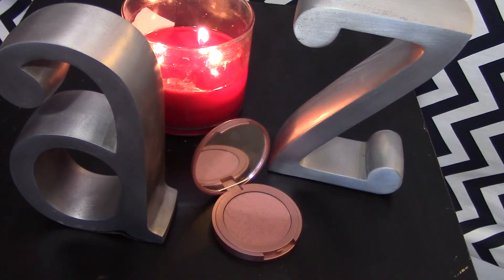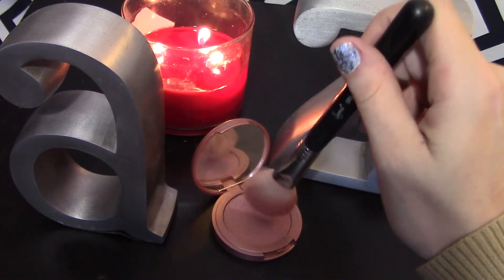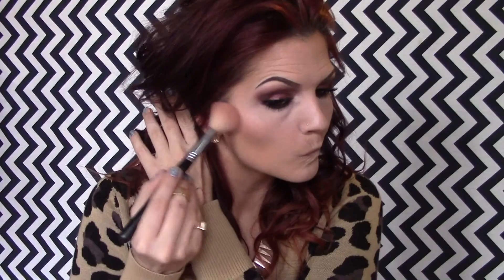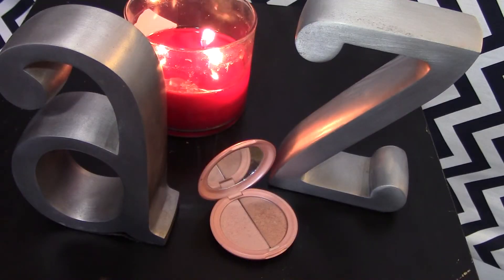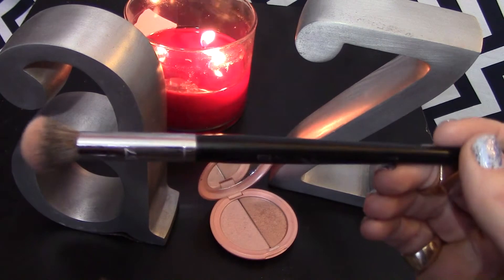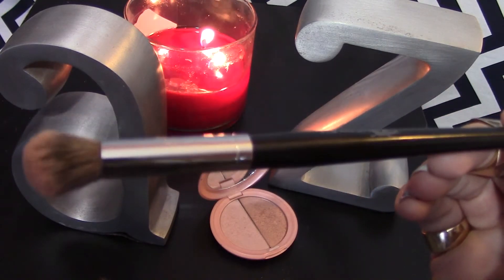I am taking my Tarte Amazonian Clay Blush in the color Exposed. I love this blush to death — it's such a nice natural color and I love the way it looks on the cheeks. Definitely give it a try if you've never tried it. Then I'm taking my Stila Highlighting Duo in Kitten, using the more golden right side, to highlight the tops of my cheekbones, down the bridge of my nose, and the Cupid's bow.